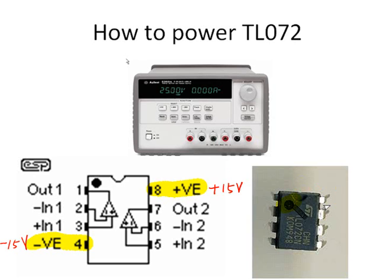The small dot on the chip indicates where pin 1 is located. So pin 8 should be connected to positive 15 volts and pin 4 should be connected to negative 15 volts — that is just to make the integrated circuit work. We have two op-amps in the chip.